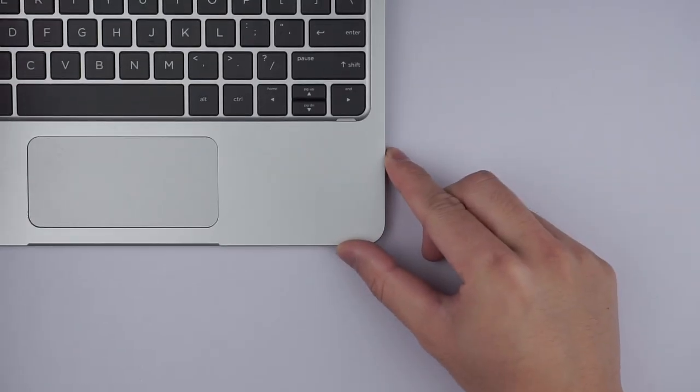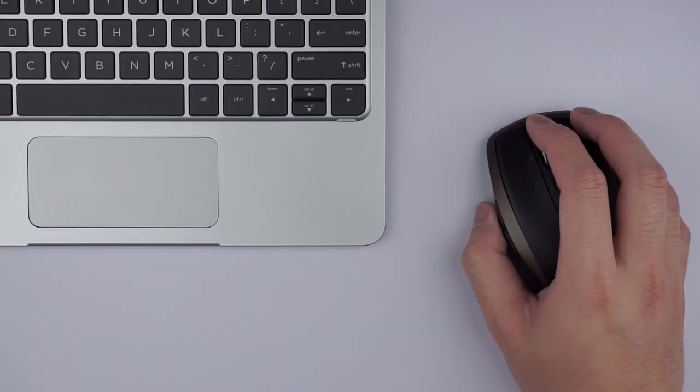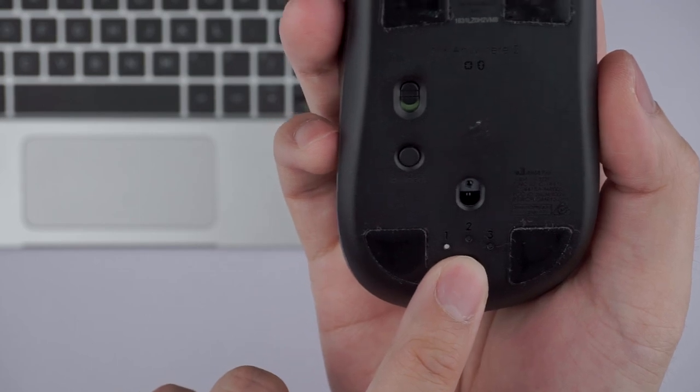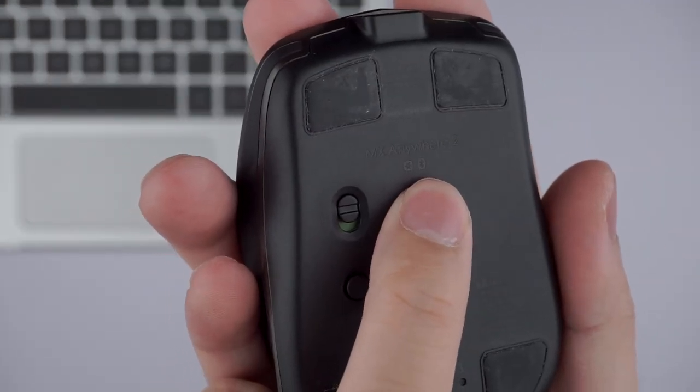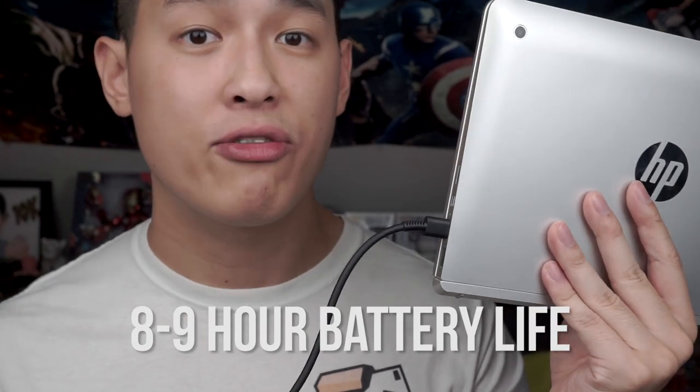If you have the option, I definitely recommend completely ditching the touchpad and getting a Bluetooth mouse. Thanks to the built-in Bluetooth 4.0 and the lack of USB ports, my recommendation goes to the Logitech MX Anywhere 2 for its size and ability to work on any surface. I charge my X2 once overnight and am able to get about eight to nine hours out of it, covering me for most of the day — which we have the really efficient Intel Atom X5 processor and the smaller 10.1-inch screen to thank.